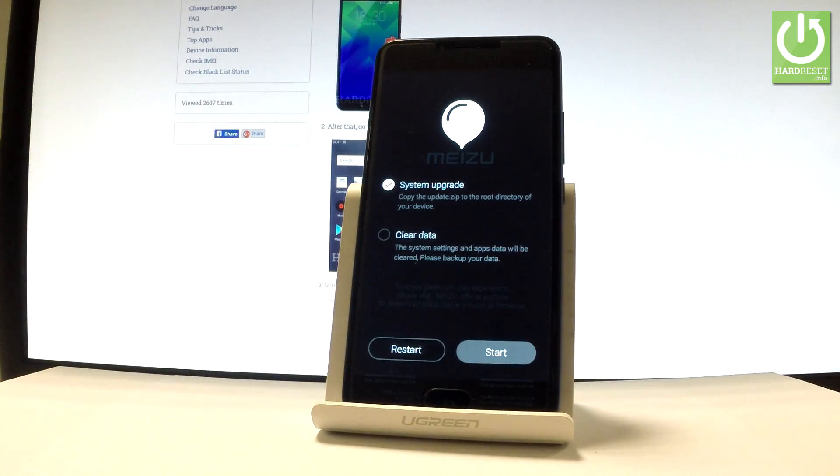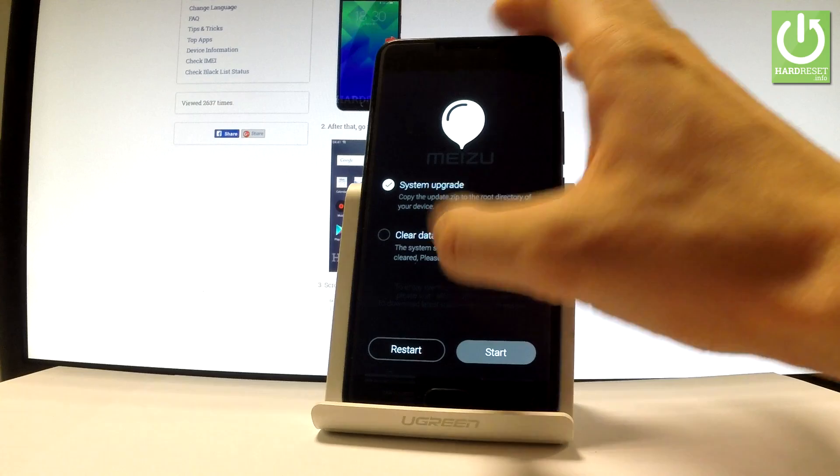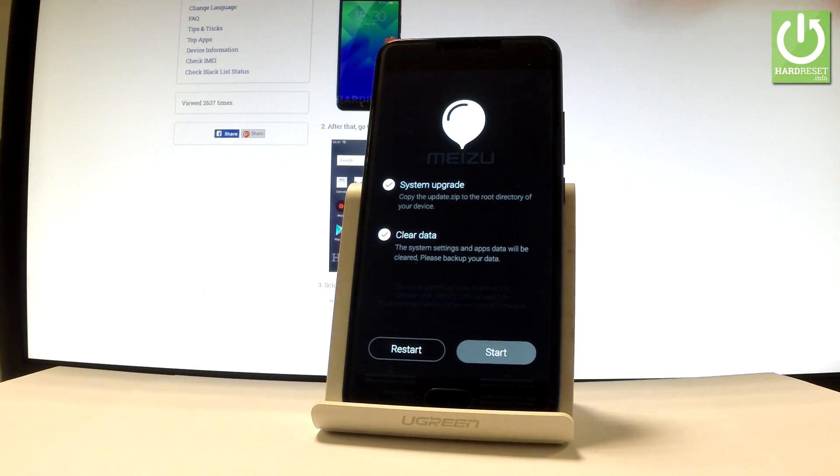Excellent! As you can see, the Meizu recovery mode just pops up in front of you. Now you have to choose the clear data option right here and uncheck the system upgrade.